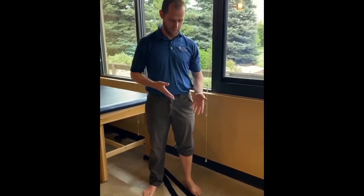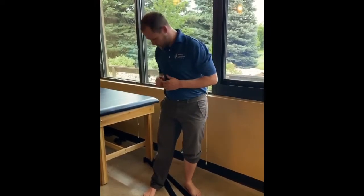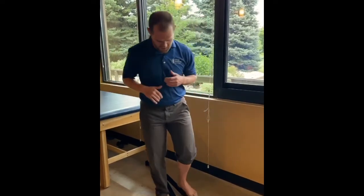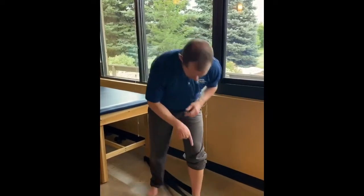Hey everybody, Dr. Kyle here. We're going to go through a quick drill for ankle mobility. It's going to be anchored to a surface — make sure it's really well anchored, as it tends to pull if you don't. We're going to put this strap around the ankle.